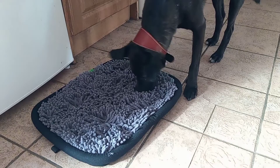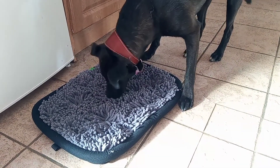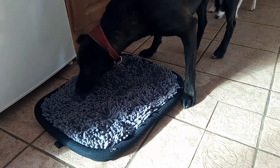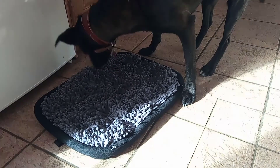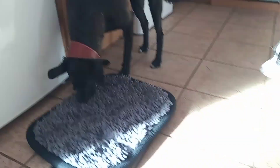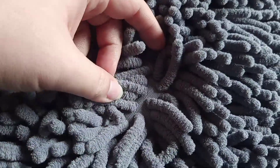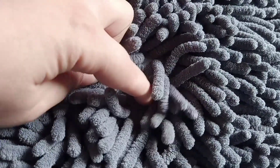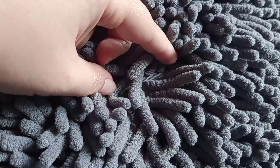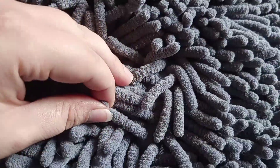I'll put the links for these specific snuffle mats in the description because I can't remember the name off the top of my head — it's the UK Amazon so US people might need to find the same seller. The bigger mats are really good quality, the fibers are so thick I'd honestly use them as a carpet, and there are plenty of gaps for the kibble to sit without being visible because the fibers all overlap on top.